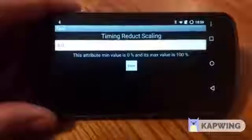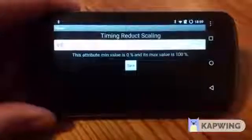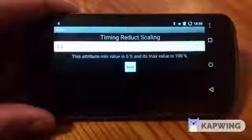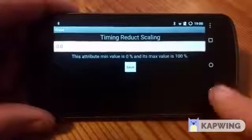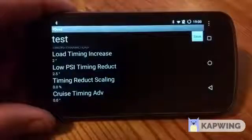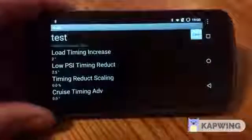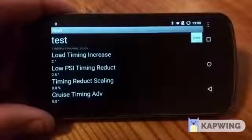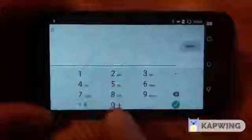Timing reduction scaling allows you to scale how fast that timing ramps up. If you want a lot of timing pulled very low in the curve due to throttle position going to high load, set this to a lower value. At 50%, you'll get 50% of your 2.5 degrees of timing reduction. At 100%, you get the full 2.5 degrees. So you could set your timing reduction to 5 degrees and use scaling so only 2.5 is pulled low in the map. I typically leave this at 100 because I don't need to pull a significant amount.